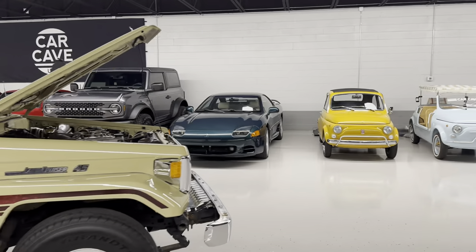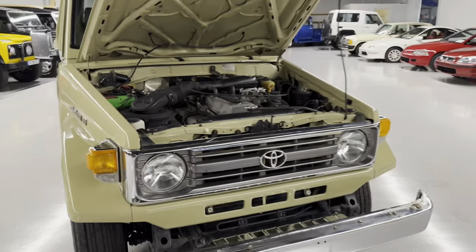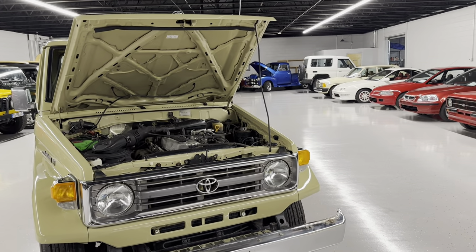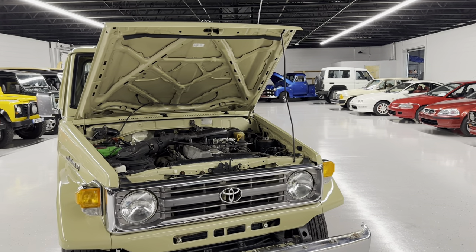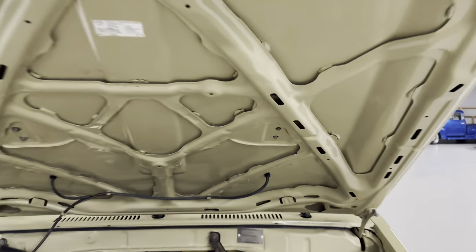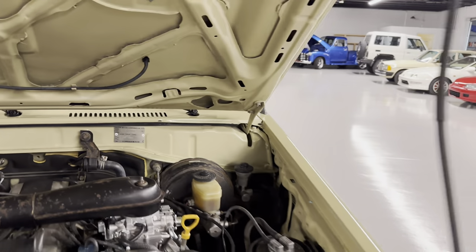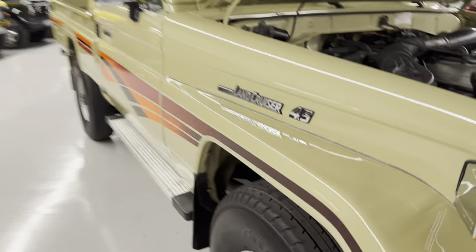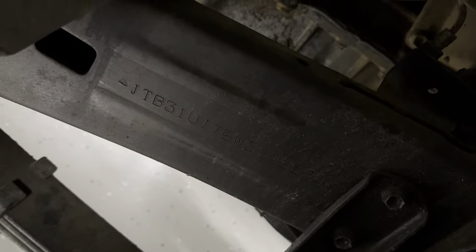We went through and did maintenance on it. It did have chrome inserts with the lights and we removed them — we kind of liked it better, but they do go with the sale. We went through fluids. I have the full maintenance write-up on our website. We'll let you look at the engine bay underneath the hood. You have your tag here — Oman is known for dry climate, it's in the Middle East and the desert. And your other tag matches right there.